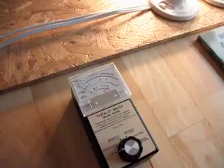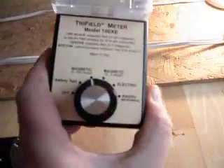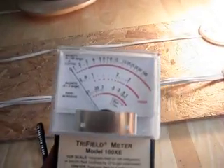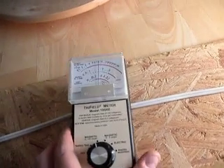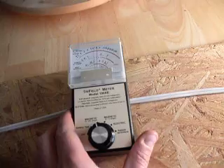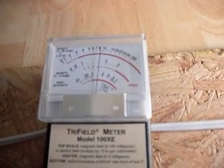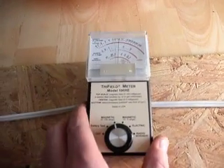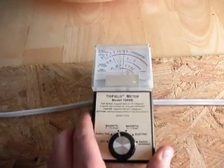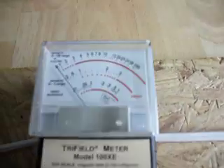So let's move on to the tri-field meter. We're on magnetic, zero to 100. Let's see what we find around the cable. This is the cable for our ordinary light bulbs that are switched, and we can see the field peaks up to about nine on this cable. And if you switch off the switch you should see that field go away — which it has.